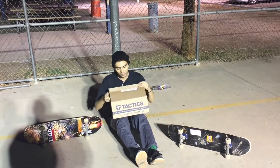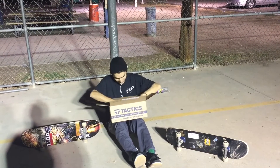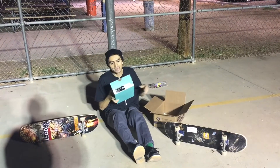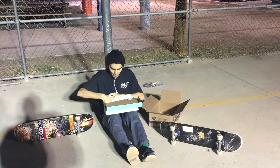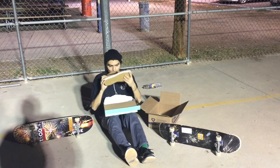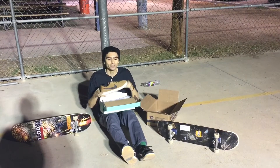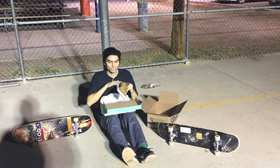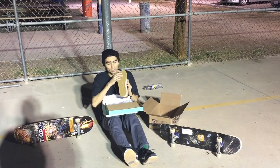I'm really hyped about the shoe. Let's see what's inside. This is a Nike SB FC Classic — this shoe was originally released in 2003 and re-released for 2017 to fit today's skateboarding style.